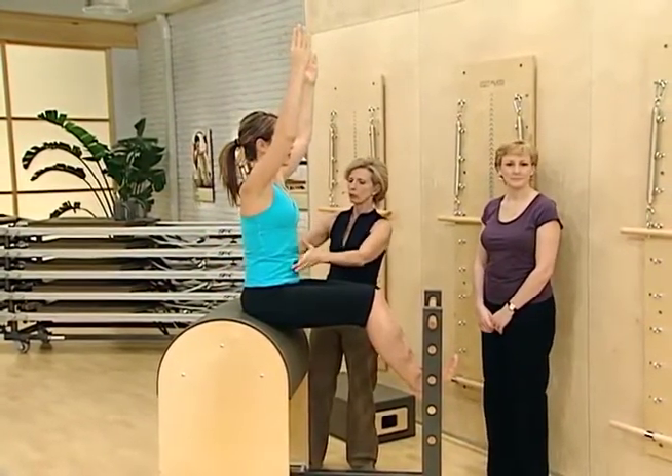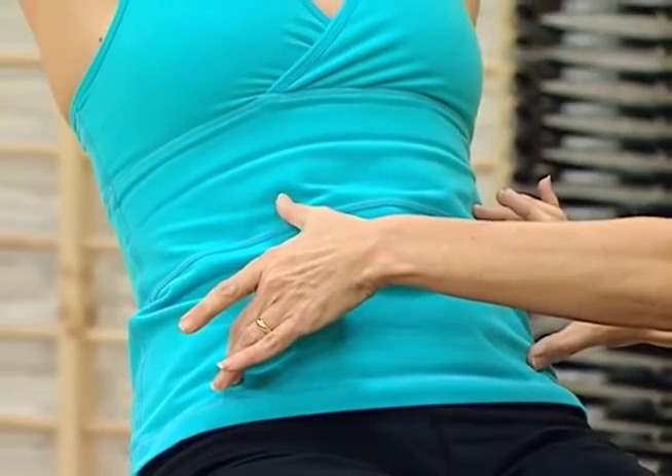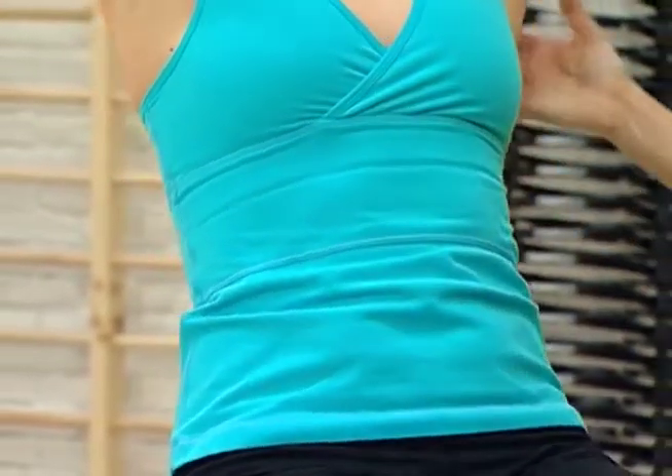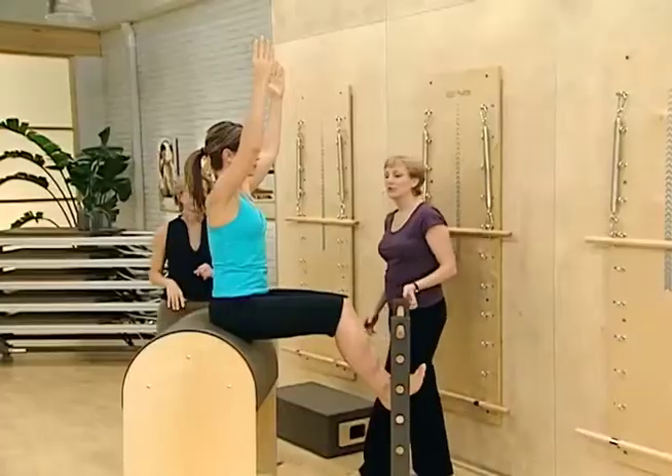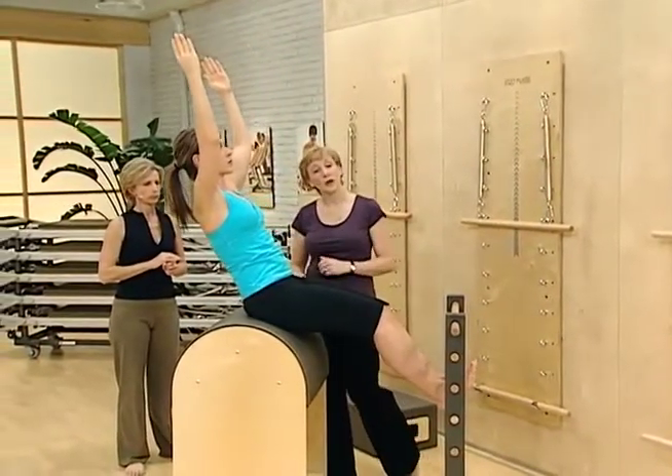Very small movement, just establishing that nice long spine. And come back up. In this exercise your abdominals are working as stabilizers — it's your hip flexors that are the prime movers as you come back up.